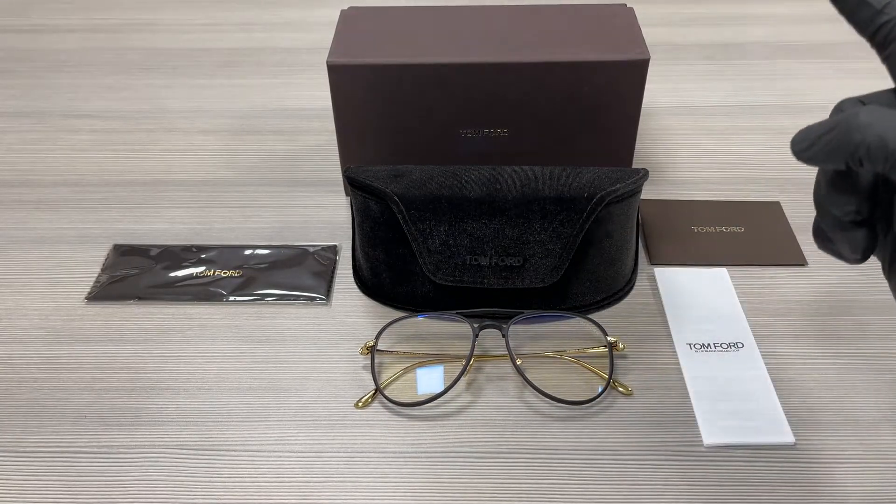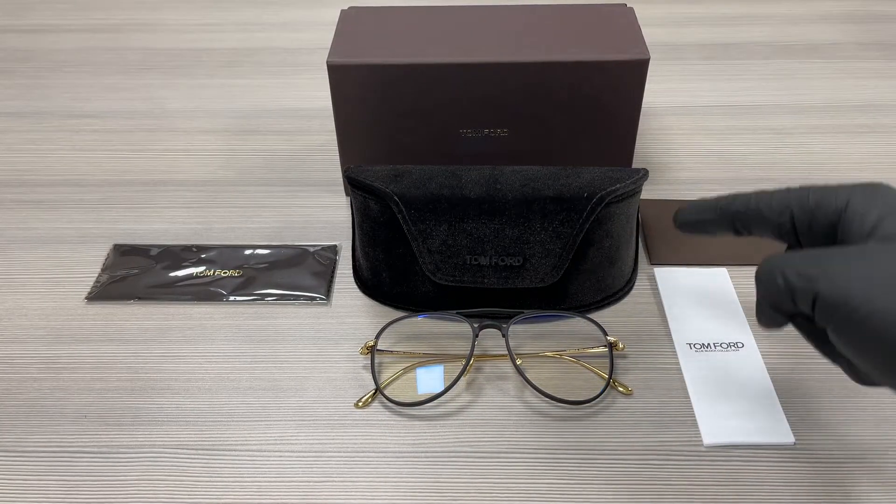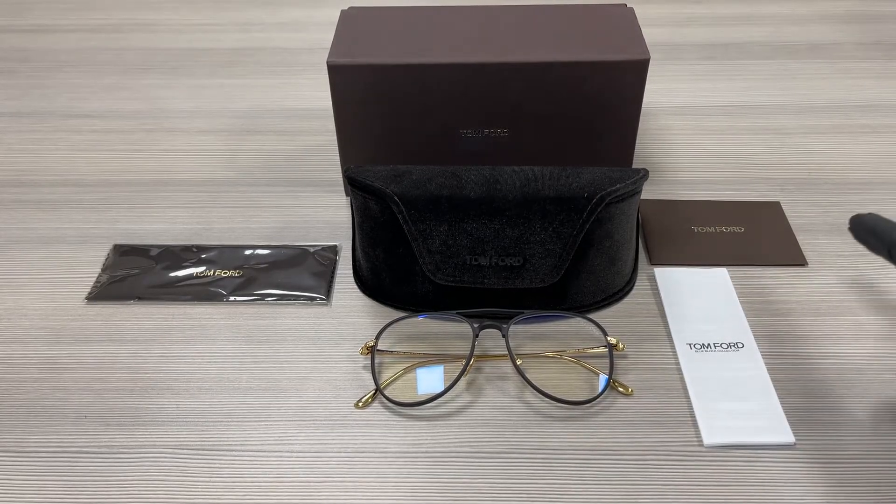Up here we have a Tom Ford gift box, a case to put your glasses in, a microfiber cleaning cloth, and an authenticity card in the manufacturer booklet. Thank you for watching, don't forget to check out joy.com and have a joyful day.